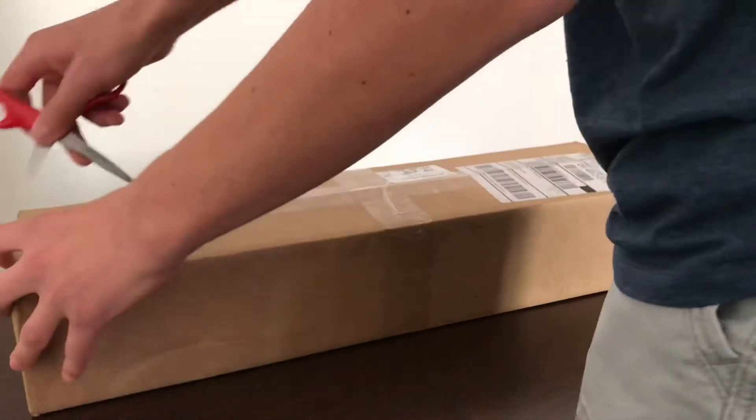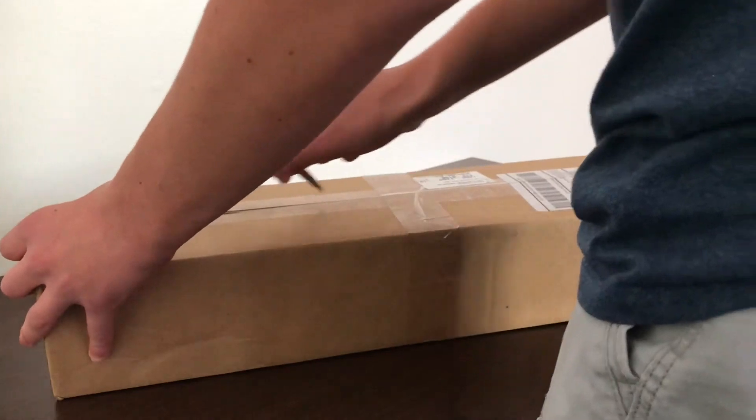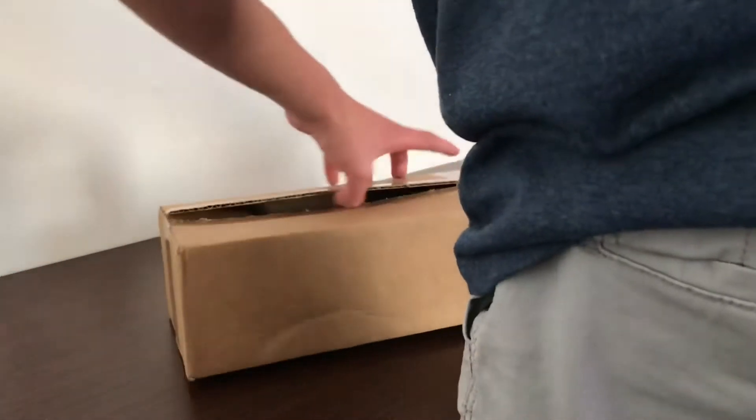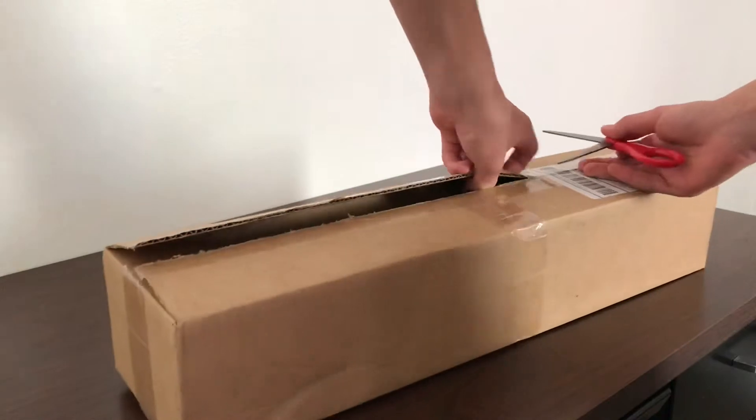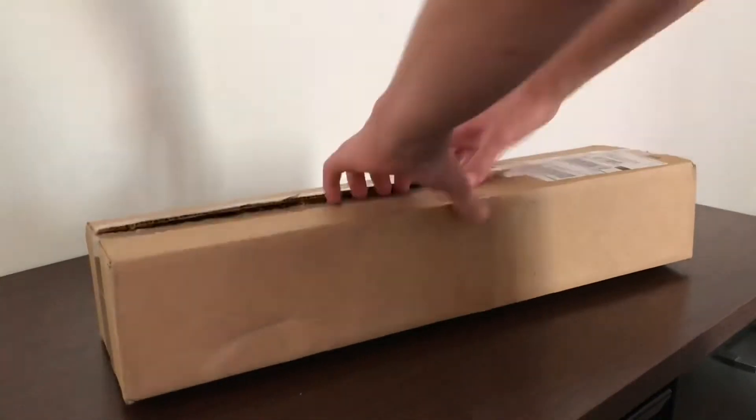All right, I'm gonna cut this open. All right, let me get it open from here.